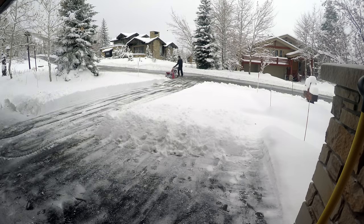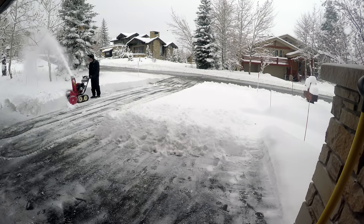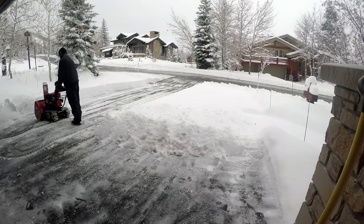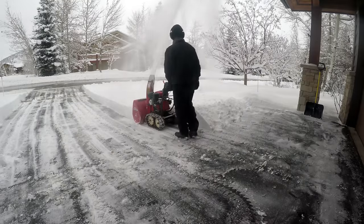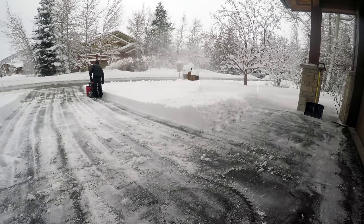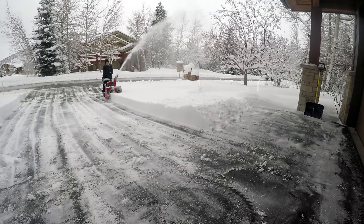I have a three-lane driveway, but during the winter there's no reason for me to snowplow that third lane because I'm not taking my motorcycle out from that side. So I make the decision every year not to snowplow that part of the driveway — it's less work for me. Once you finish with the first half, come over and repeat the same process on the second half: zigzag back and forth, throwing the snow in the same direction, keeping it into your yard.